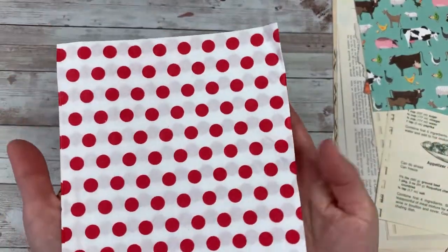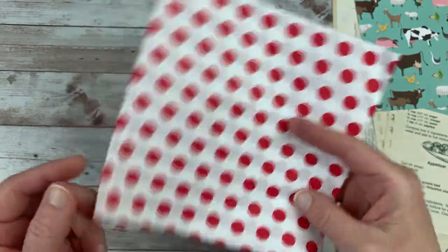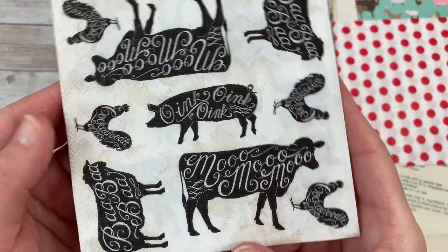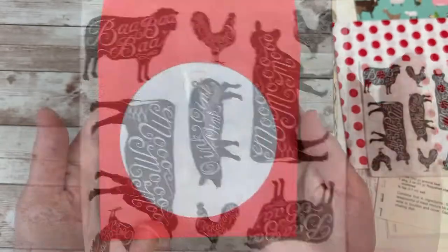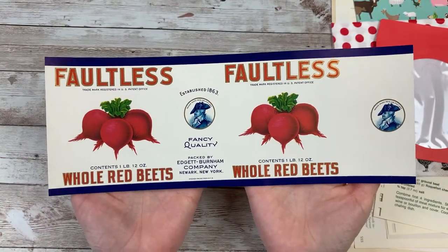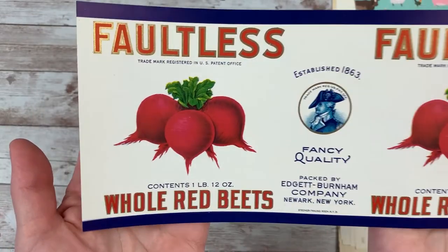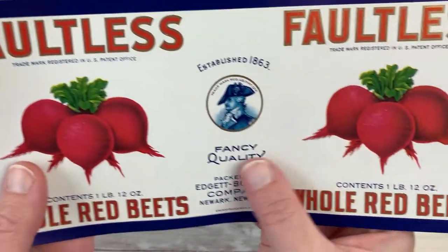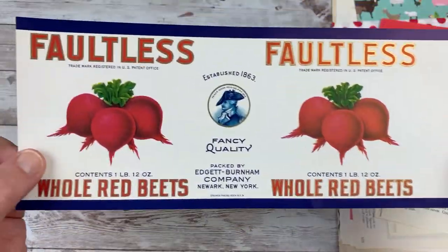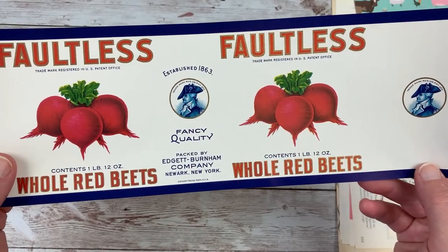There are two napkins for decoupage — a large piece of red polka dot and another napkin I'm in love with, which will be awesome for decoupaging all of those little farm animals. There is a red CD sleeve — a full size CD sleeve. And then another one of those can labels; there are at least a few different styles. This one is Faultless Whole Red Beads from that same company, and it is a vintage authentic label that was never used — awesome for tags, pockets, or anything.